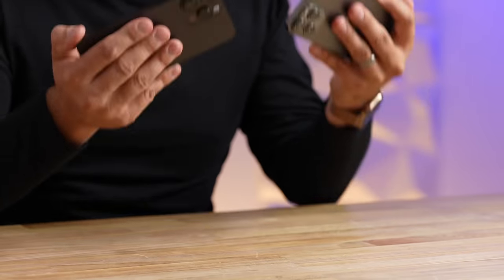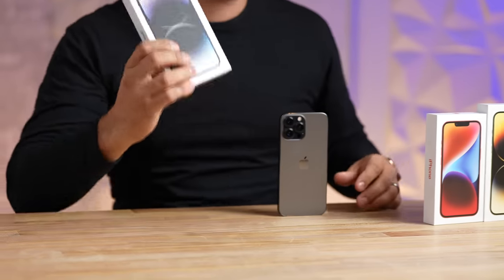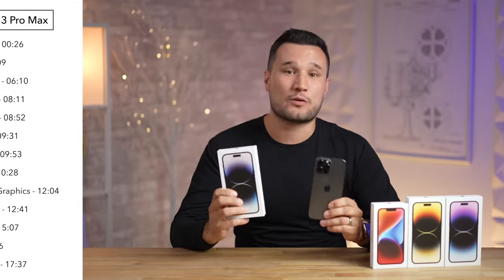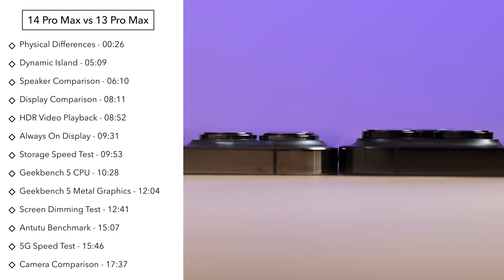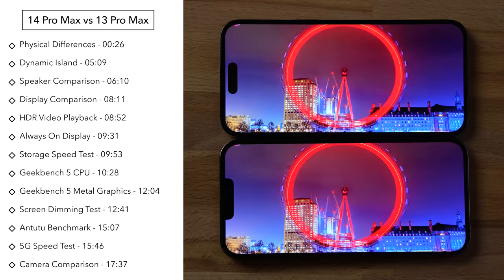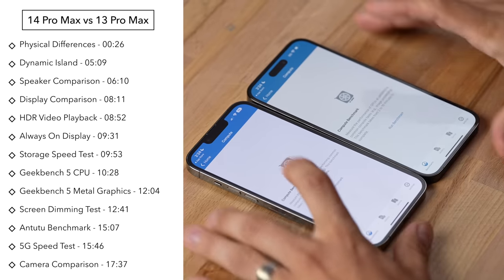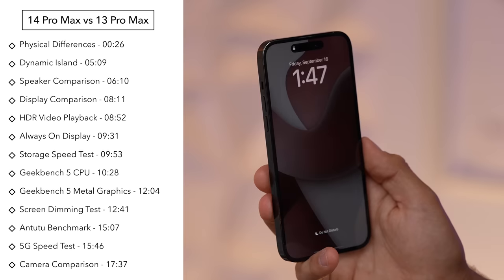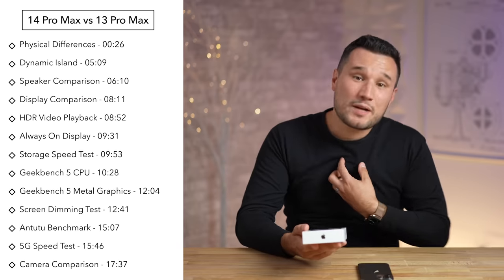We just got a bunch of new iPhones, but today we're focusing on the brand new iPhone 14 Pro Max and comparing it to the 13 Pro Max, covering all the differences that early reviewers didn't talk about — such as display differences and dimming, speaker differences, graphics performance and throttling, the always-on display, the new Dynamic Island, and much more.